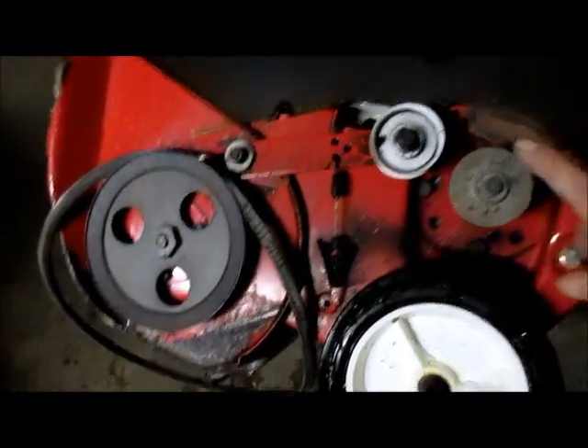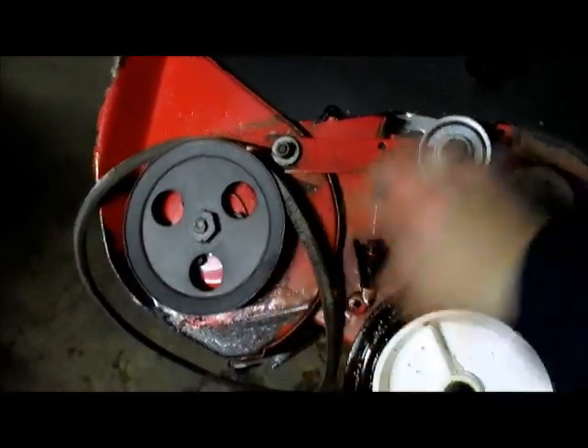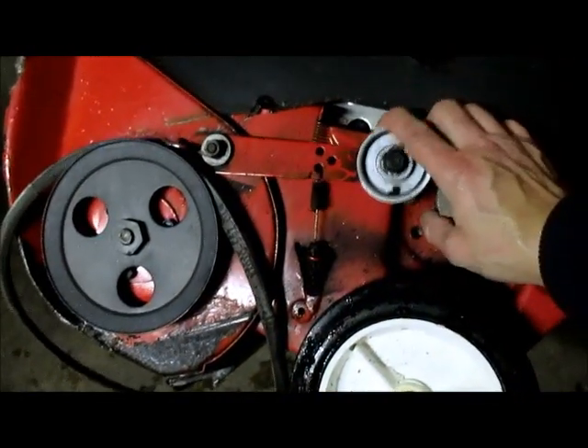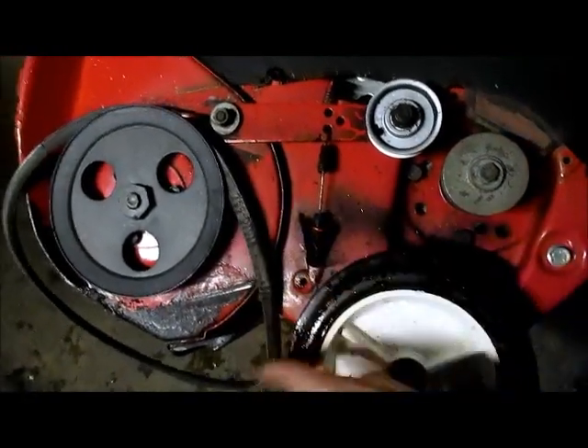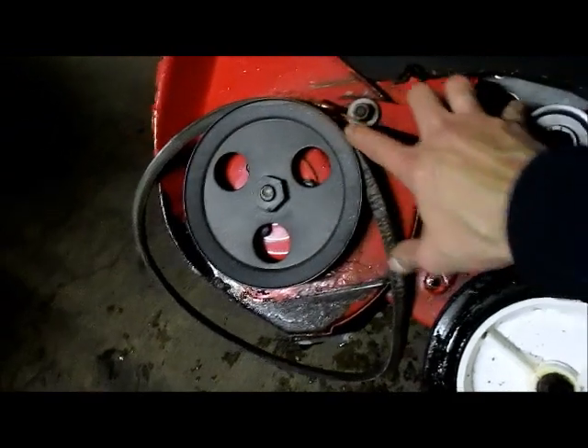This is what spins and gives you the torque — this is what spins the blade — and this is what gives you the tension on your cable to make it spin. So even with the tension it's spinning really light but not hard enough, so I know I need a new belt. You have to put a little bit of tension on here to lift it to be able to get the belt out.